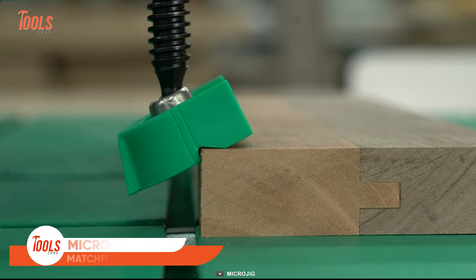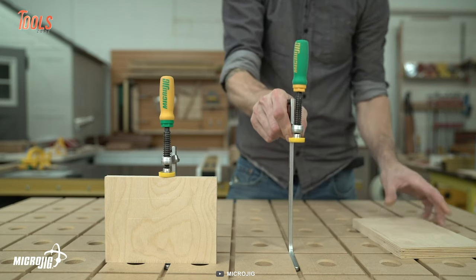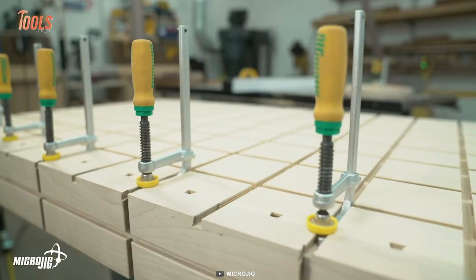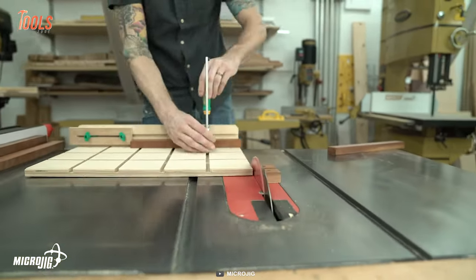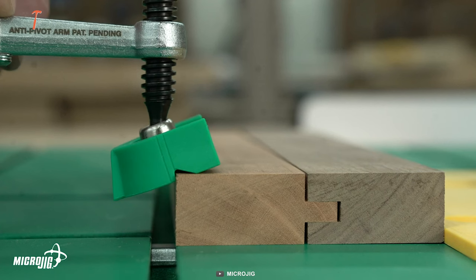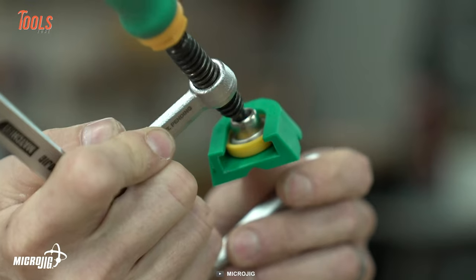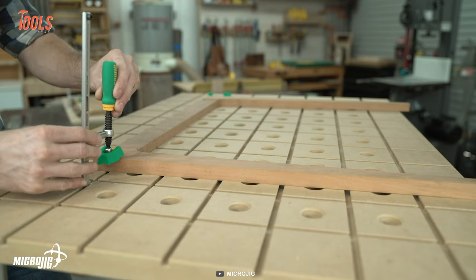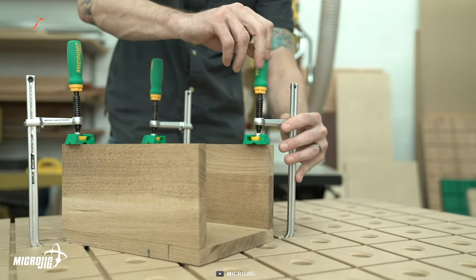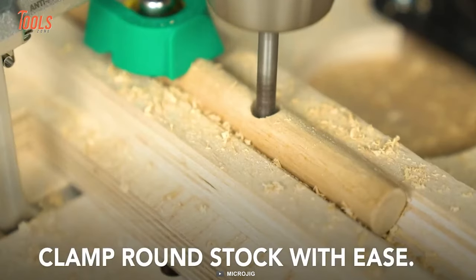Here's another clamp tool on the list. The Matchfit Dovetail Clamp by Microjig lets you route a dovetail groove and create your own track anywhere, anytime. With quality construction and perfect size, the dovetail clamp stands like the best helping hand around the job site. Thanks to the anti-pivot technology, the dovetail clamp arm becomes safe from dropping and makes repetitive processes faster. Plus, the dedicated X-Pad helps you to secure the material with both hold-down and in-line pressure. Each of the clamps has an increased range of up to 8.5 inches, and you can also clamp round stocks with proper stability.